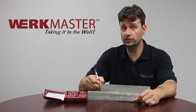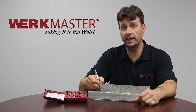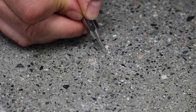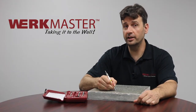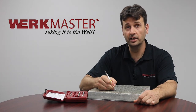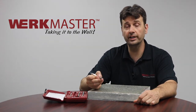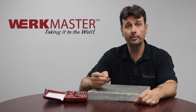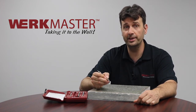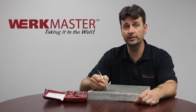I'm still getting scratches and I can hear the pick cutting into the floor, so we'll jump down to a five. As you can see, you cannot hear or see the pick leaving a scratch. This tells us that our floor is a five in hardness. Based on that number we can now determine the type of diamond and the bond of the diamond that we need to use in order to effectively cut this floor.